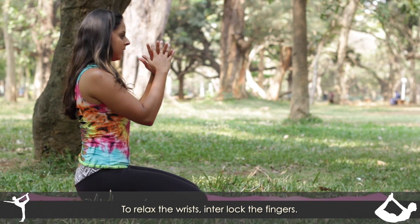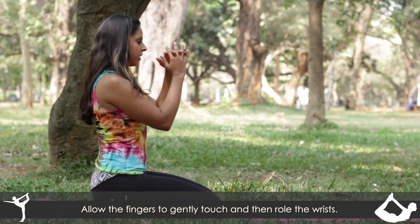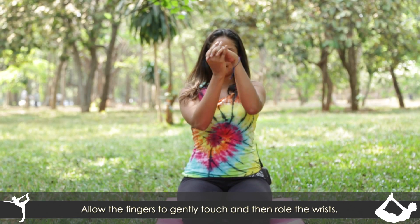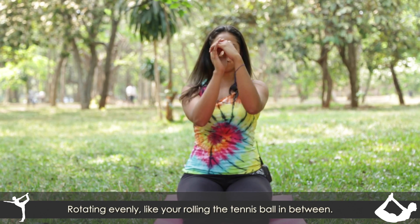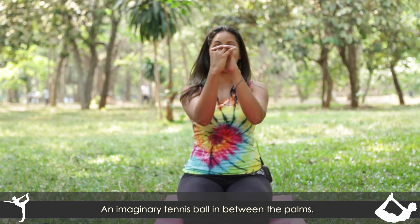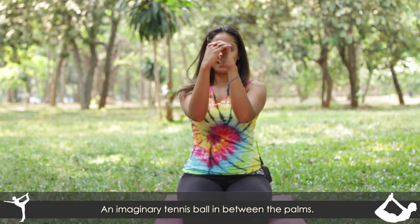To relax the wrist, interlock the fingers. You're not forcing them together — just allowing them to gently touch, and then roll the wrist, rotating evenly, almost like you're rolling a tennis ball, an imaginary tennis ball, in between the palms. Both ways.